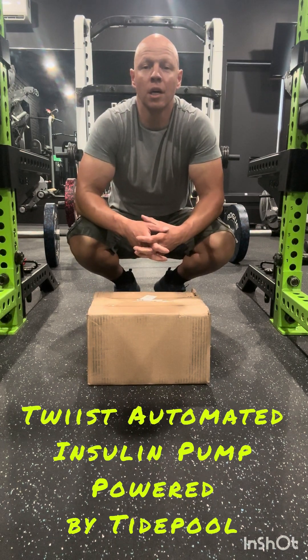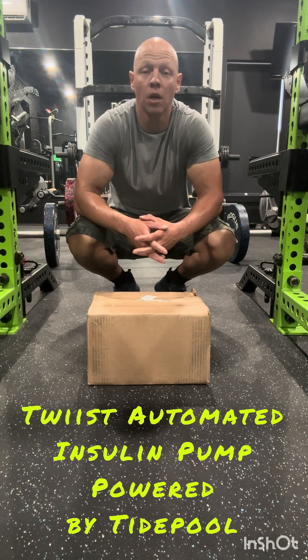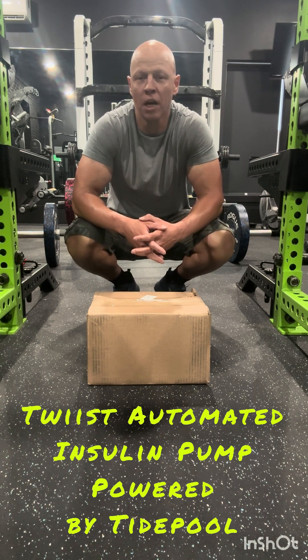Welcome everybody, my name is John. I wanted to bring to you this unboxing of the new Twist insulin pump from Sequel Medical. It just got released — I got mine on Monday, August the 4th, and it was shipped by Byron Pharmacy.